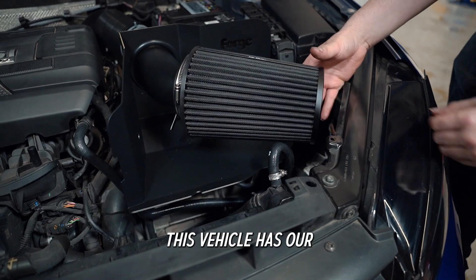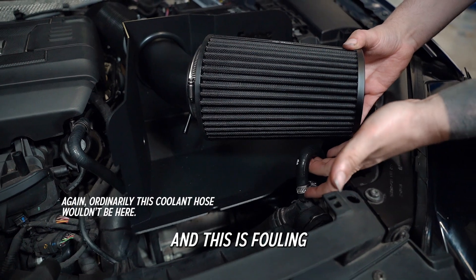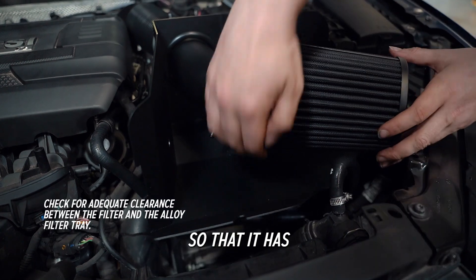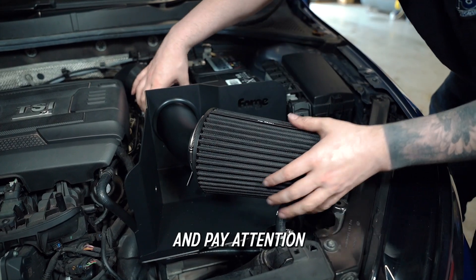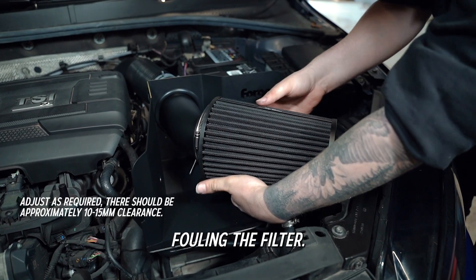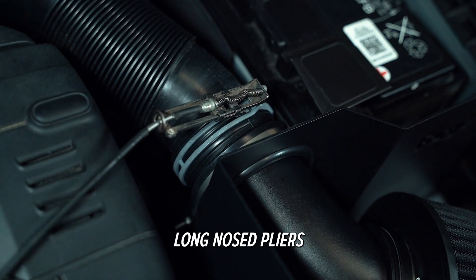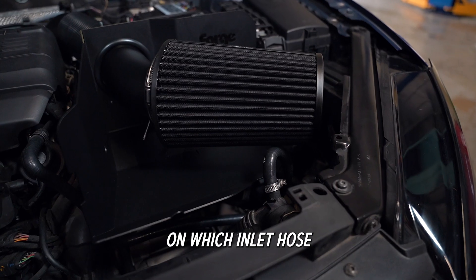Note that this vehicle has our FM INDK40-compatible cool hose attached, which is fouling the alloy filter tray — this will not be the case with the OEM hose as the routing is different. Angle the filter so that it has between 10 to 15 millimeters clearance from the bottom of the filter tray, and pay attention to the radiator hose so that nothing is fouling the filter. Continue to adjust as required before using a 7mm socket and suitable drive, long nose pliers, or a hose clamp removal tool to tighten the clamp, depending on which inlet hose you have installed.